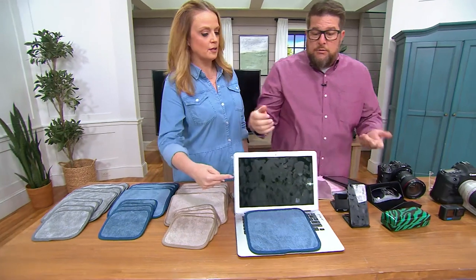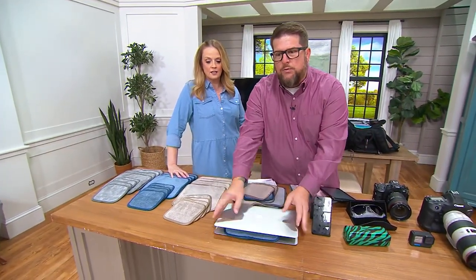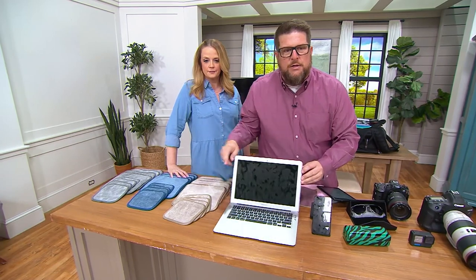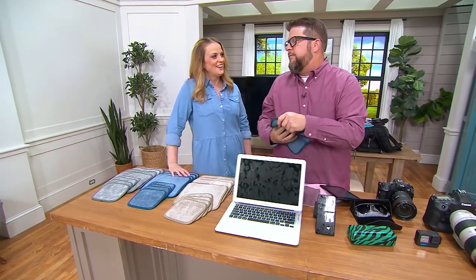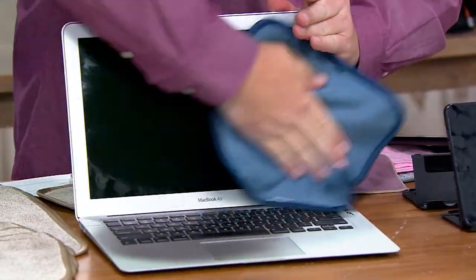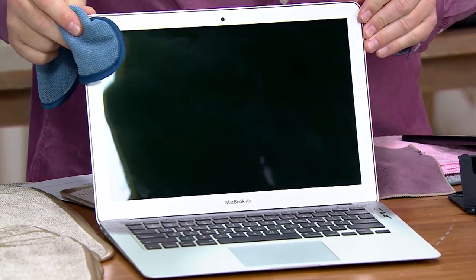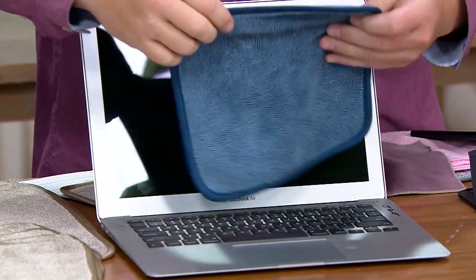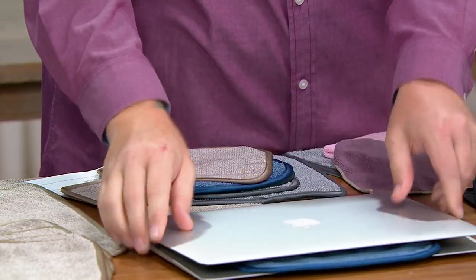This new nine-by-nine you can keep right in the laptop bag. Look at all those fingerprints — that is not a touchscreen, but here's the thing: you clean this with the towel and I'm not using any water, just the towel itself. Look at that, nice and shiny, ready to go. Then when you want to keep it in the bag, pop it right in with your laptop and you're ready to go.